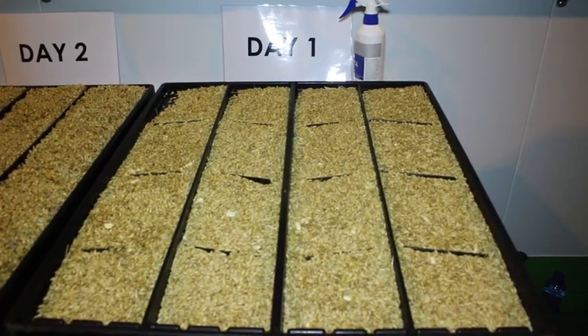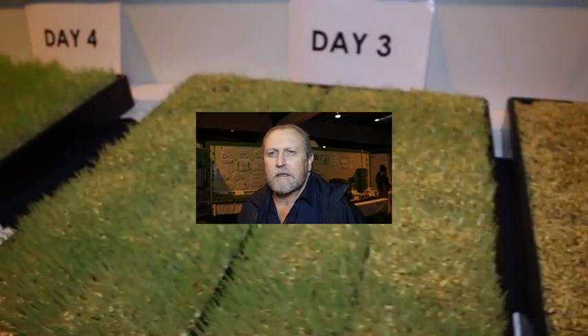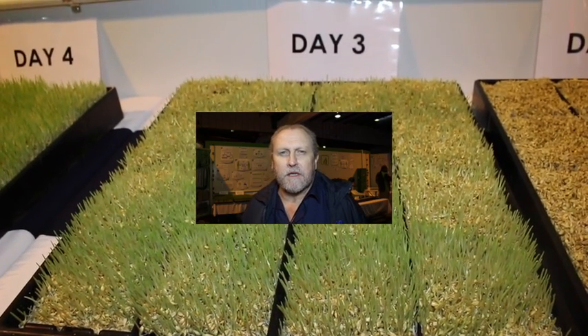What we try to do is simulate the whole growth path of a barley seed, but shorten it. If you look at our container, you will see that we seed it on the one side and within six days you have a fully grown barley plant coming out on the other side that we can feed to any type of animal.